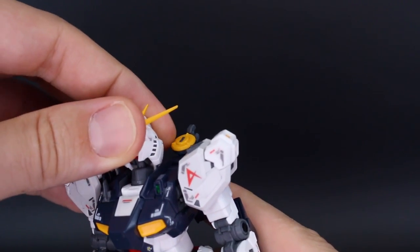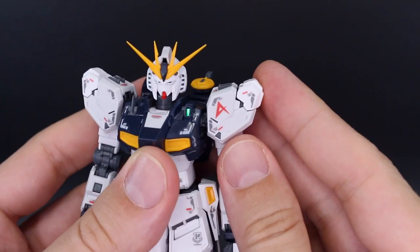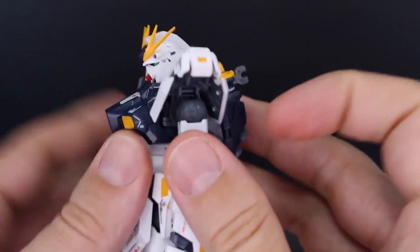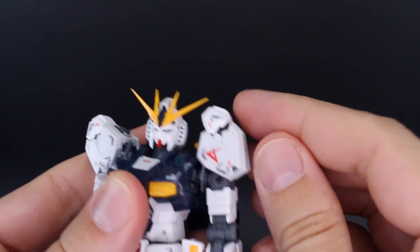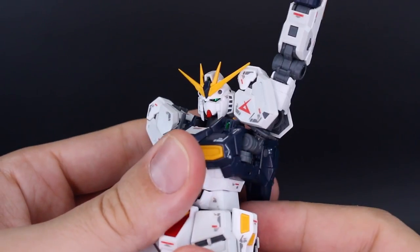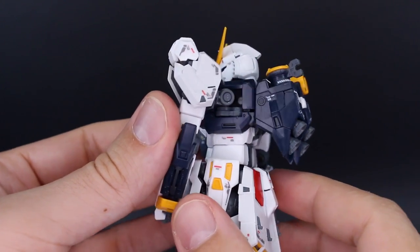For articulation — the head can go all the way up very far and all the way down to basically looking straight into the cockpit, so incredible neck articulation. The shoulders are really really nice: the outer part moves up on its own, the front and back parts also move up and down independently on hinges, the main shoulder armor can move up completely out of the way, and the arm can come up to a great height. Once the joint is pulled out from the body, forward articulation is also very full.